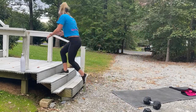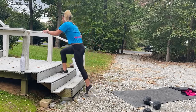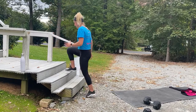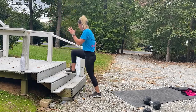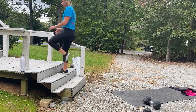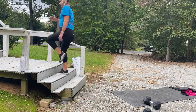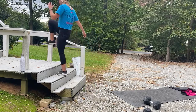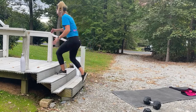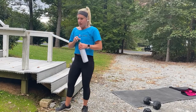Three, two, one — let's go! Last one, make it the best! Let's go! Almost there crew, last 30 seconds. I like to drive my knee — works a little core, plus you get that full hip extension driving up. Last ten seconds. Three, two, one — and that's time! Let's grab a quick sip of water.